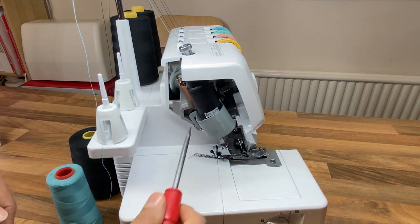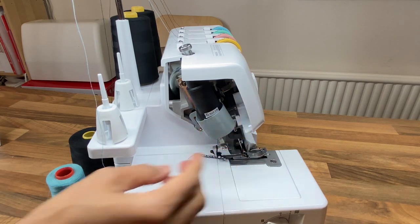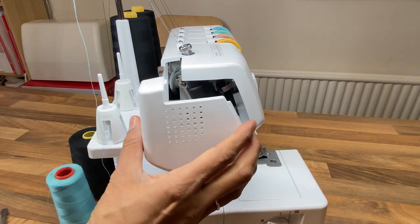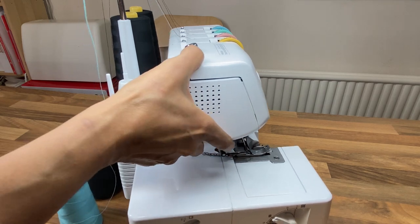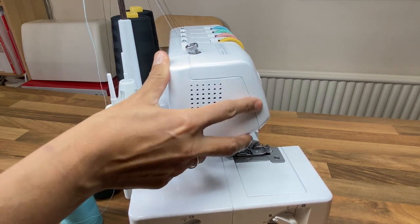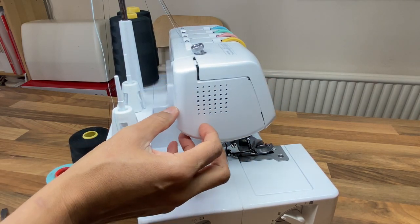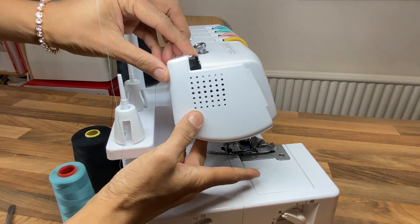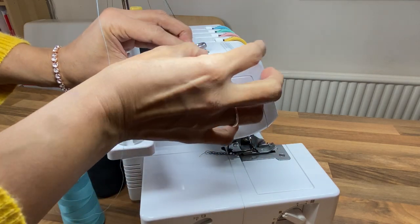Make sure that's nice and tight and that the metal isn't touching the LED light. Then we can put this whole cover back on — it doesn't sit in wedging easily, you can see how it can fall out. So what I sometimes do is put a bit of sticky tape on there to hold it in place.